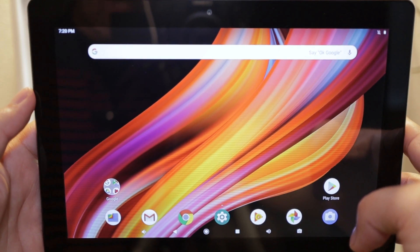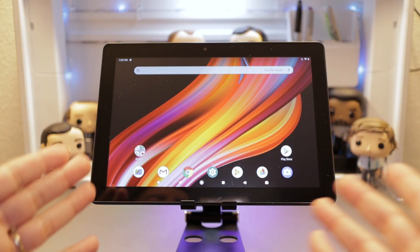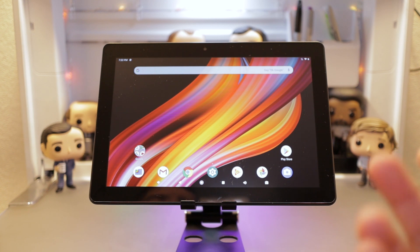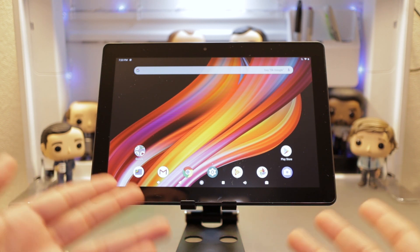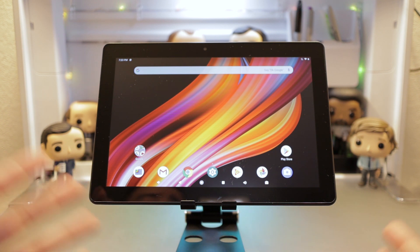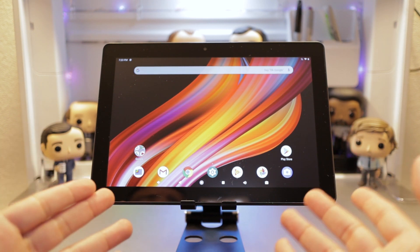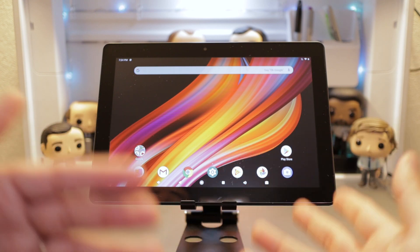Here's a look at the display at max brightness with its default background. One thing to mention before the video test is the WiFi connection — this tablet is only able to pick up the 2.4GHz WiFi network; it won't pick up the 5GHz network. I don't know if that's because they left out that band to cut costs, but this is a hundred dollars, so you're not going to get all the bells and whistles. Keep that in mind as we go through some additional tests.